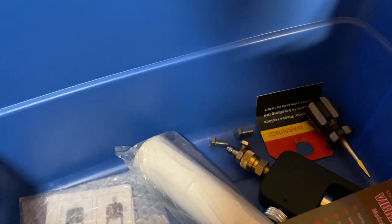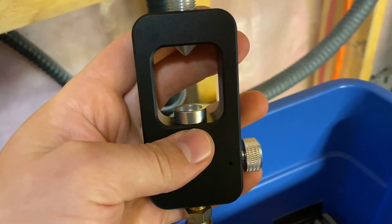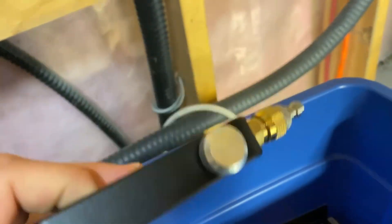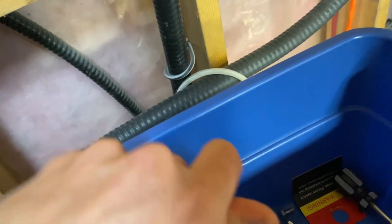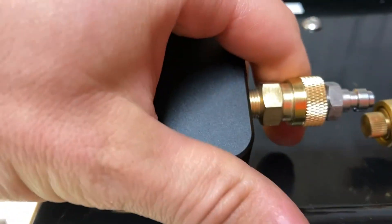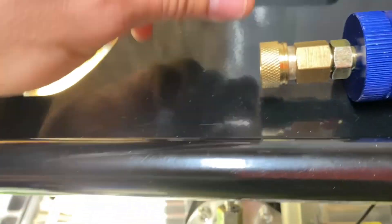This came with the compressor — it's a yoke adapter for my scuba tank. I run yoke, not DIN. And then I had to get a male-to-male connector to connect to this here.